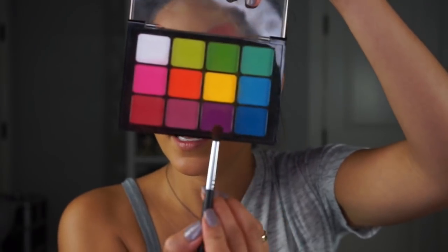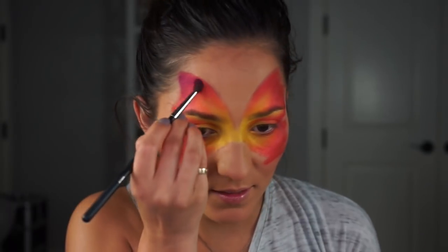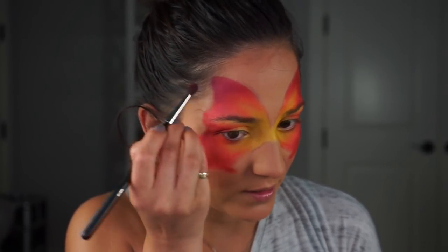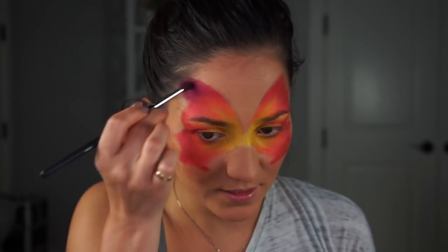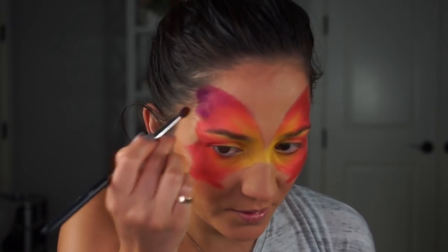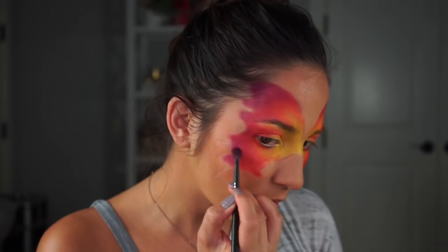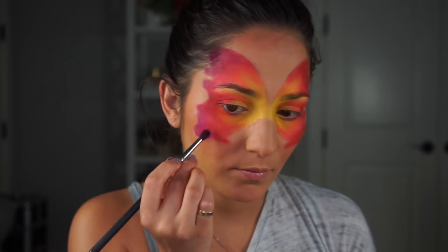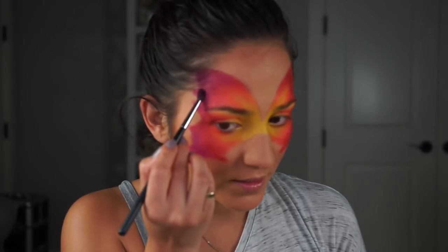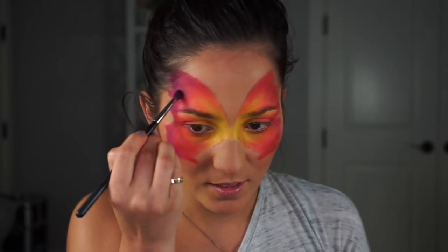Now I'm moving on to purple — still using the Viseart palette — dipping into the purple shade and patting it in, blending it inward. I really want to work this into the hairline because I want the top part of the wing to extend beyond my forehead.